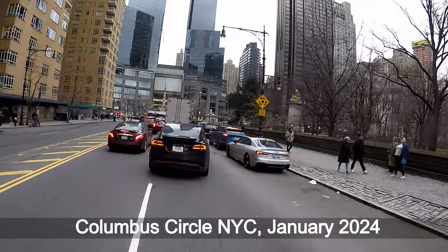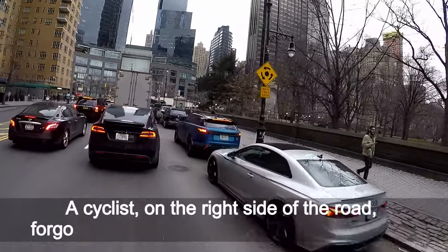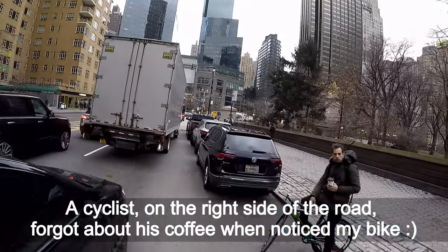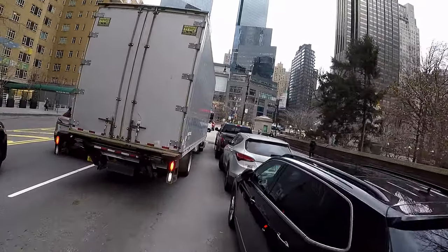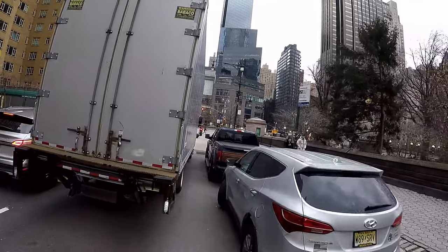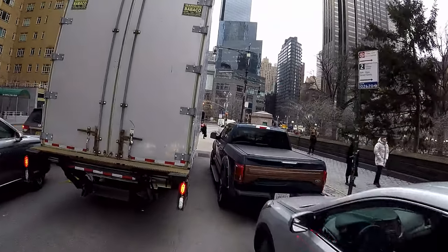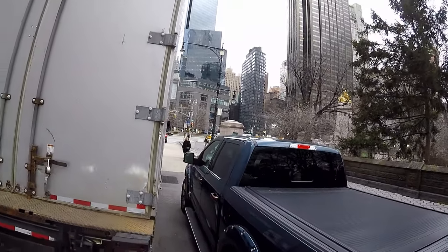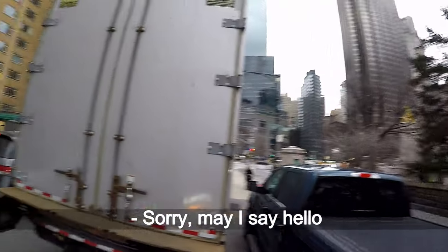Columbus Circle, New York City, January 2024. A cyclist on the right side of the road forgot about his coffee when he noticed my bike. He stopped and said, 'Sorry mate, I gotta come and say hello.'